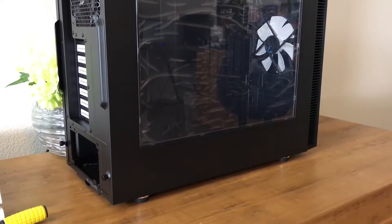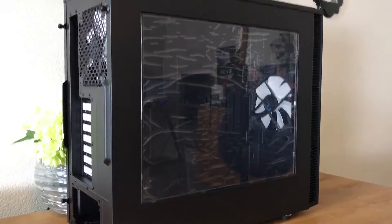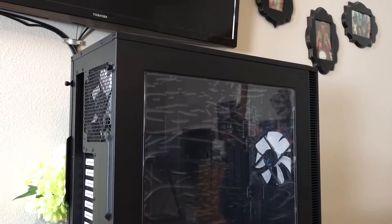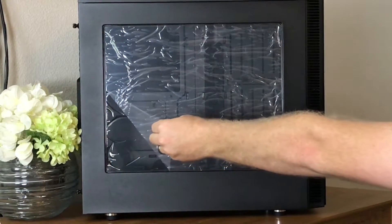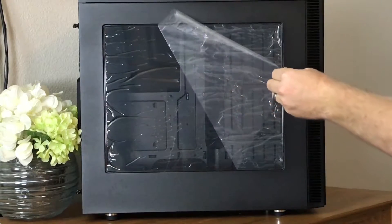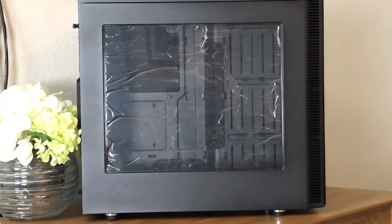The side panel features a plexiglass window which shows off the seemingly empty nature of this case. The Define S opts for less clutter in the main compartment in comparison to the Define R5, to allow for optimal airflow and cooling solutions. The plexiglass itself is pretty standard fare and is susceptible to scratches and scuffs, so do be careful when working in the case or moving the PC around. I do like the large view it offers into the build, however.